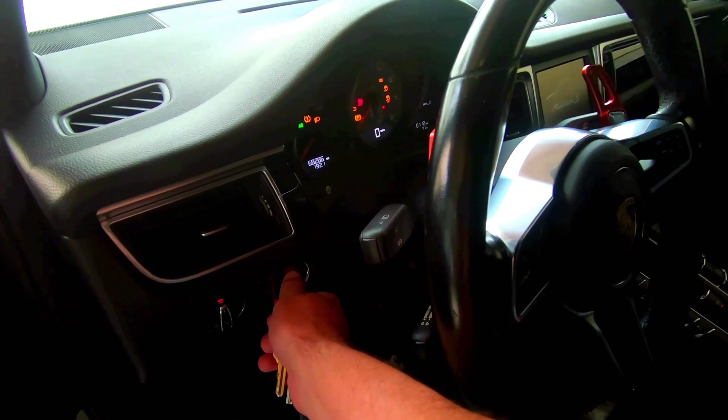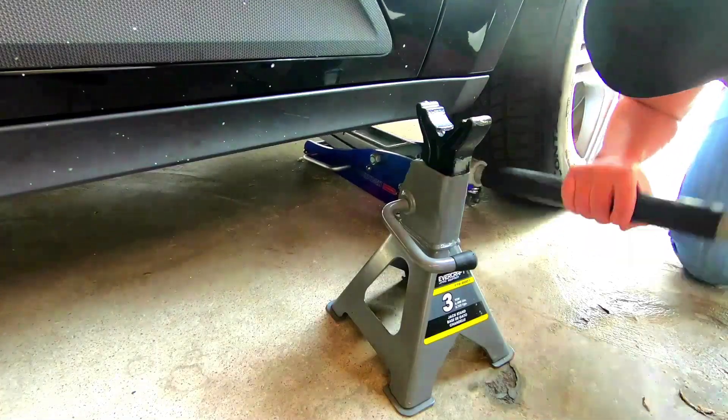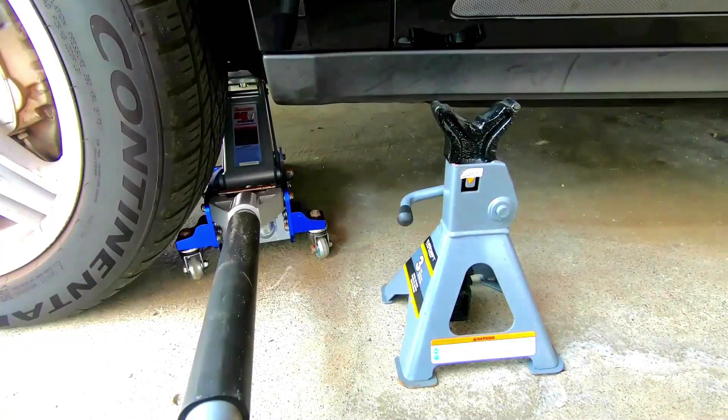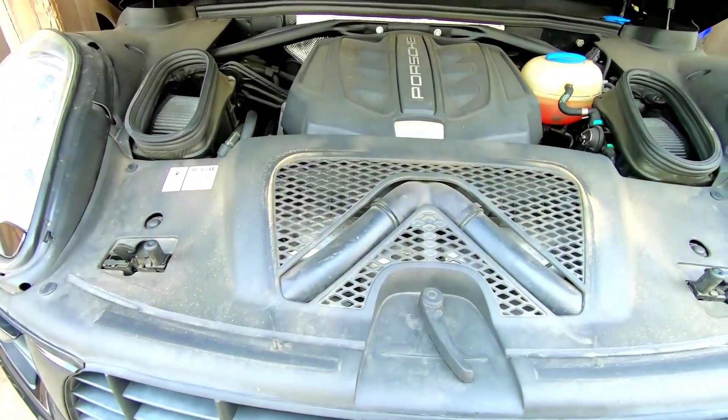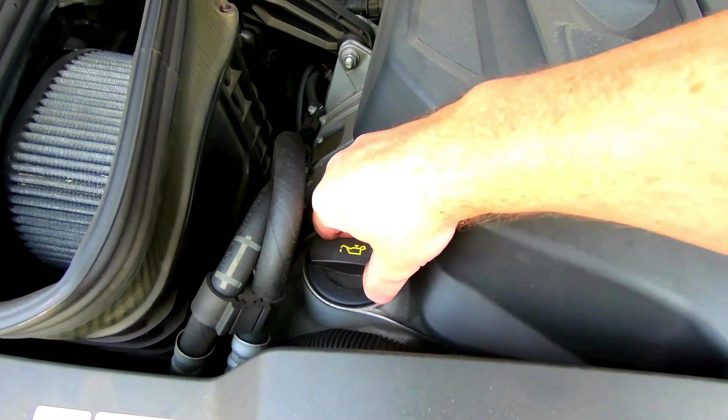What's up guys, here's a video tutorial on changing the oil in your Porsche Macan S. Let's get started. The first thing we want to do is get it up to operating temperature, then we can go ahead and put it up on jack stands, and then I'll get underneath the hood and take off the oil cap.